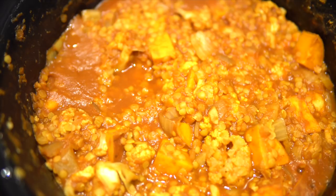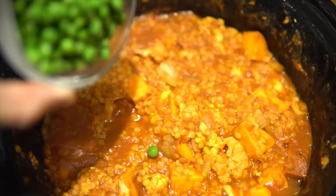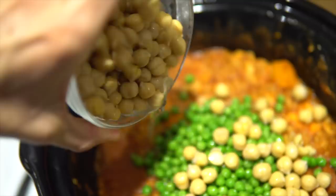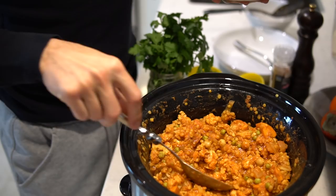Looking good so far. In go the peas and the garbanzos. If you want to bump up your calories and your protein and make this last a little bit longer, you can put it on a bed of brown rice or quinoa. It's also awesome if you top it with some fresh cilantro.